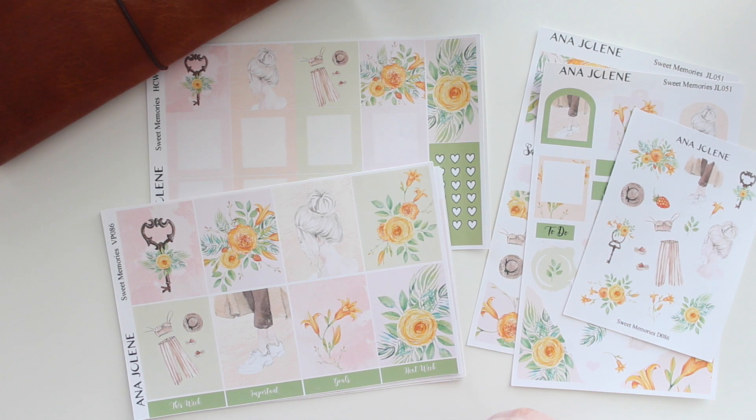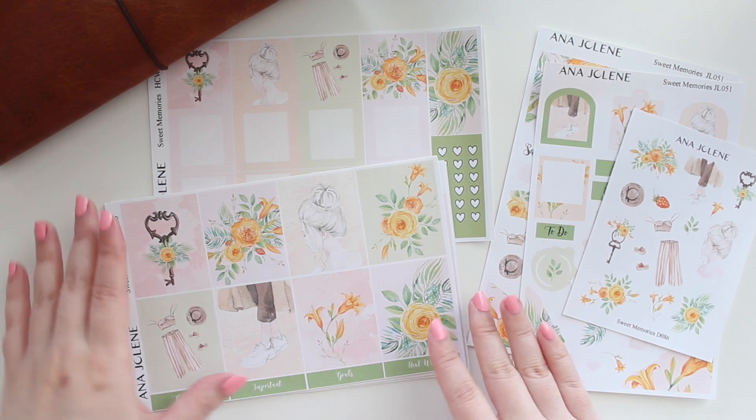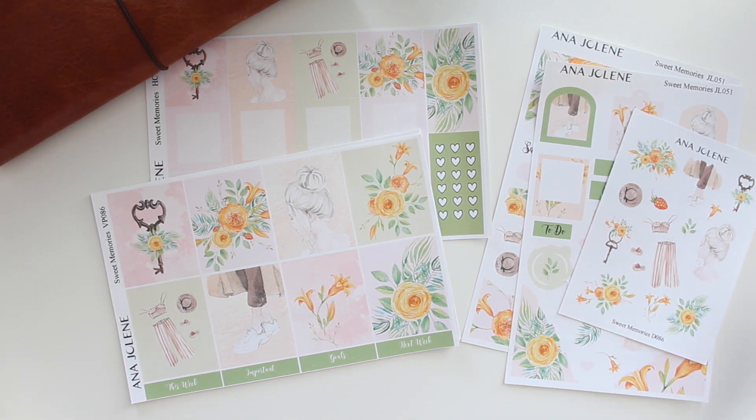Of course you have a little bit of yellow there. You have some kind of peachy pinks, some light yellows, and some beautiful greens. So I hope that you guys will love how dainty and sweet the Sweet Memories collection is.